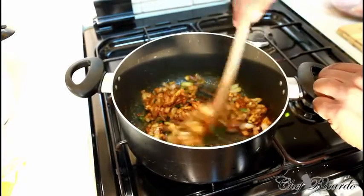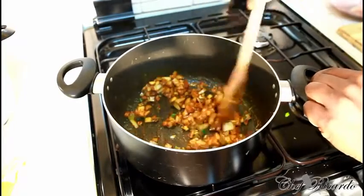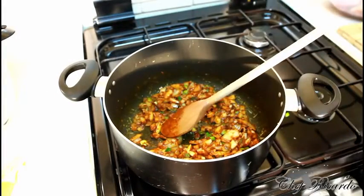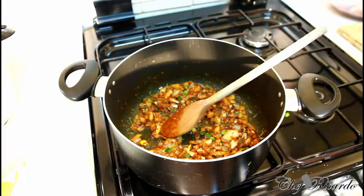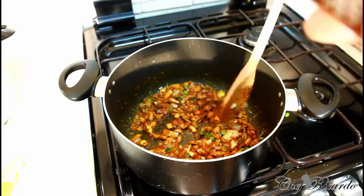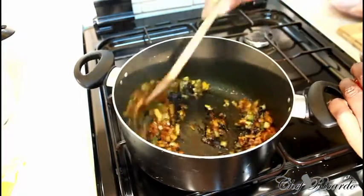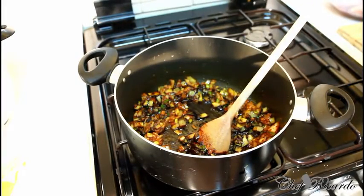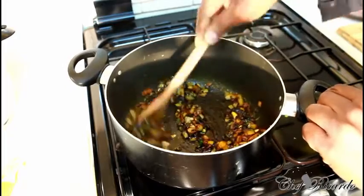We are making brown stew chicken. After you have all those seasonings mixed in, we're going to add some browning — one teaspoon of browning. Some people use browning sugar and browning together, but life is easier now — you can get browning at any local shop.